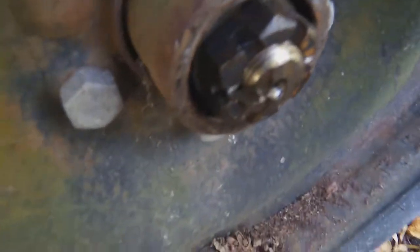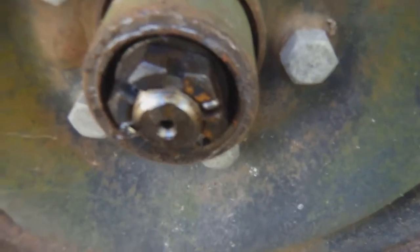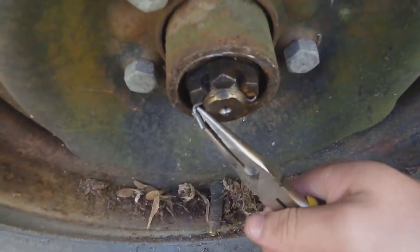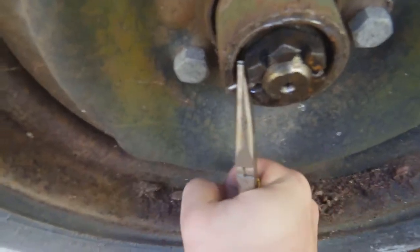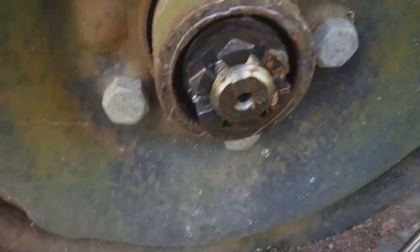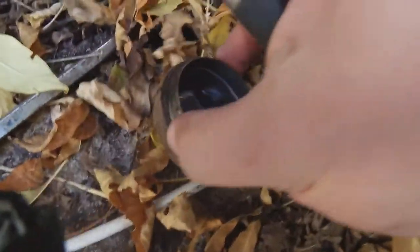If I focus properly, you guys should be able to see there is a cotter pin right here. We need to get that off, so we just need some needle nose pliers right here and we're going to pry this back. We're going to attempt to pull this out. We got the cotter pin out — I just cut it and came back.